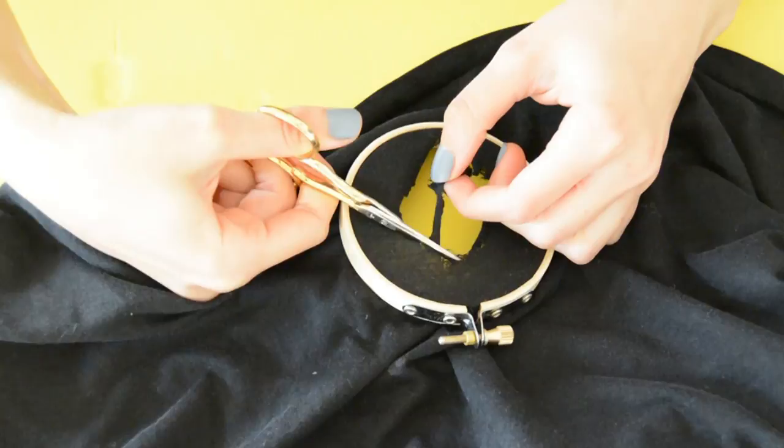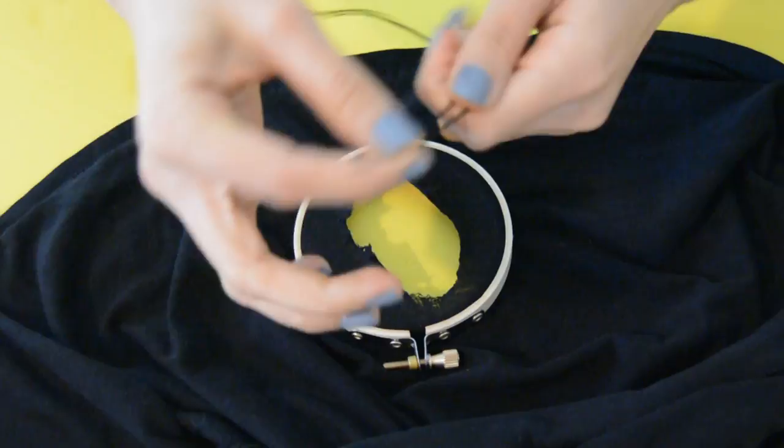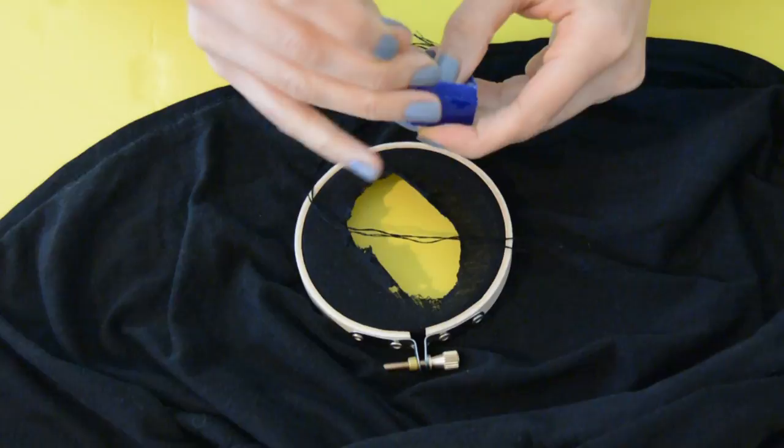We're going to thread our needle. Take the embroidery thread and cut a length that's not extremely long but long enough so you have enough thread to go back in and out. Optional: there's a wax you can use — what it does is stop your thread from knotting. So it's really helpful. It's not something you have to use, but I recommend it.